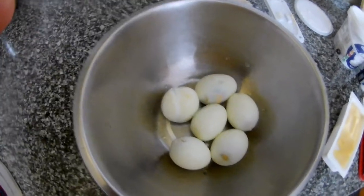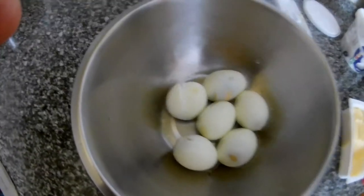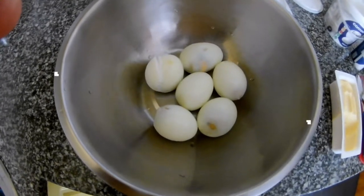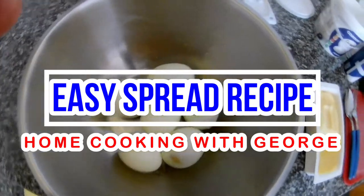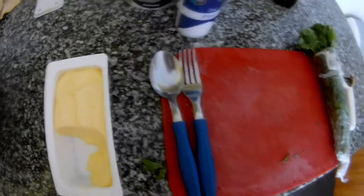Hi everybody, so right now I will do a different spread — an egg spread. You can put it on butter on the bread and eat it as a snack, for sandwiches, or even for salad. For this we're going to need eggs, hard-boiled, butter, yogurt, salt, and parsley.